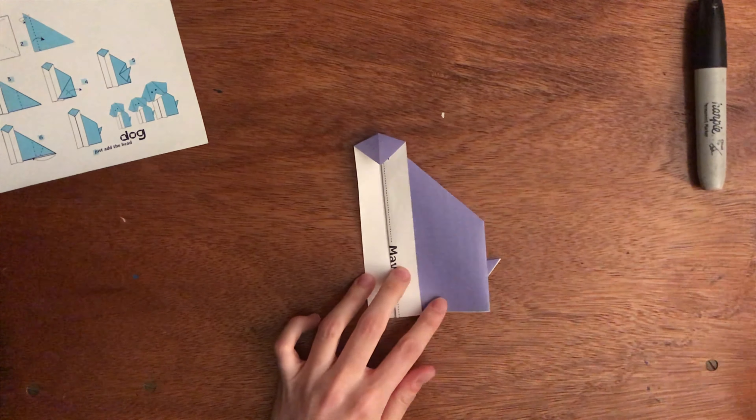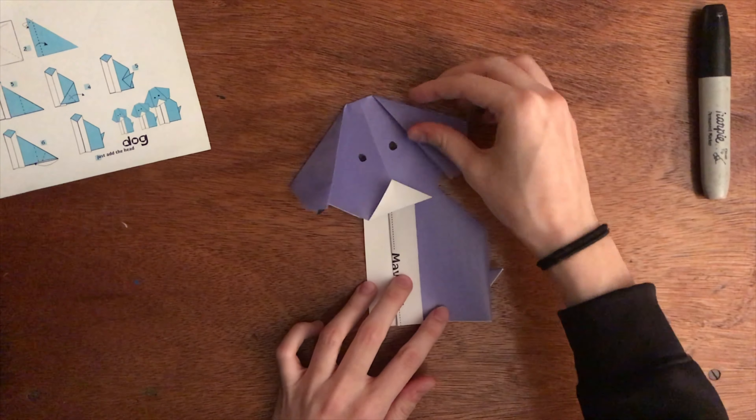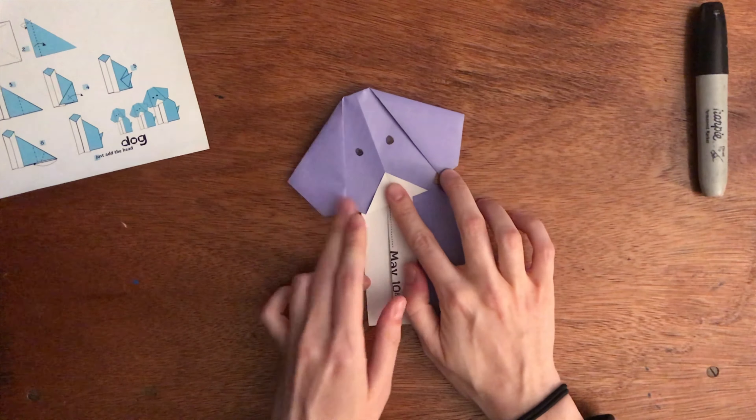Now all you have to do is add the dog head. And there's your dog. I hope you guys had fun making the origami dog, net, and goldfish. I'll see you guys next time. Bye!